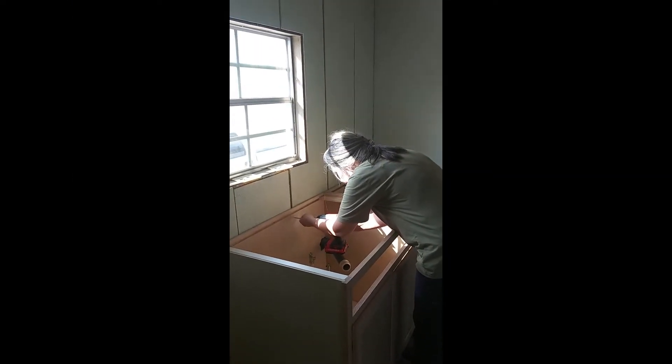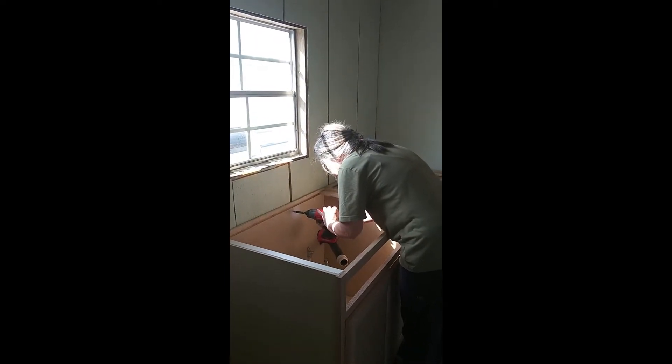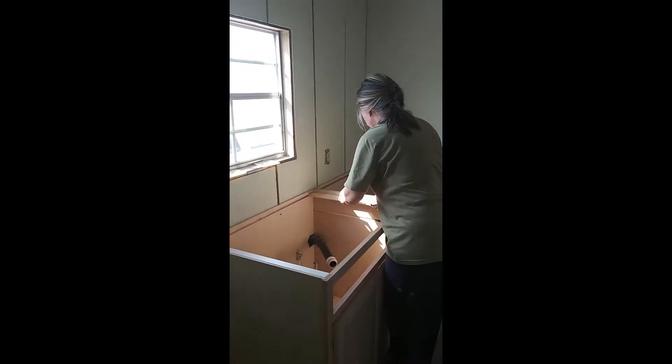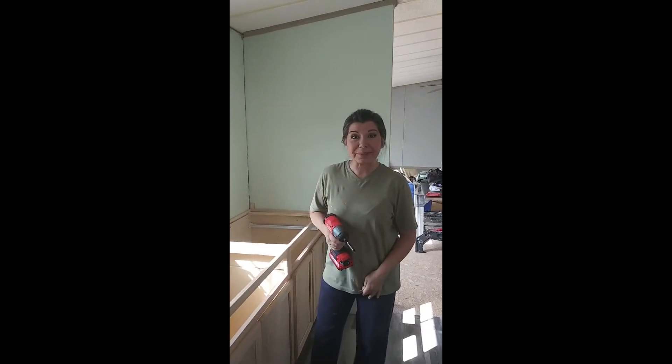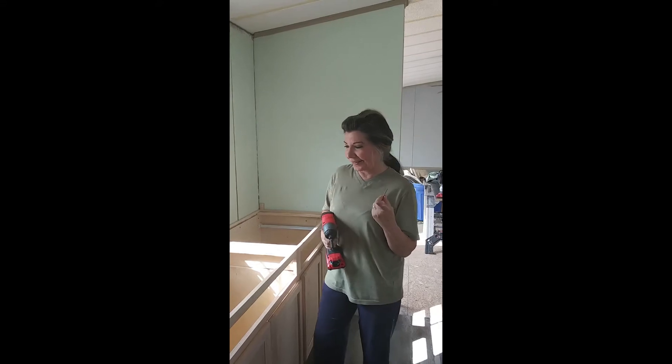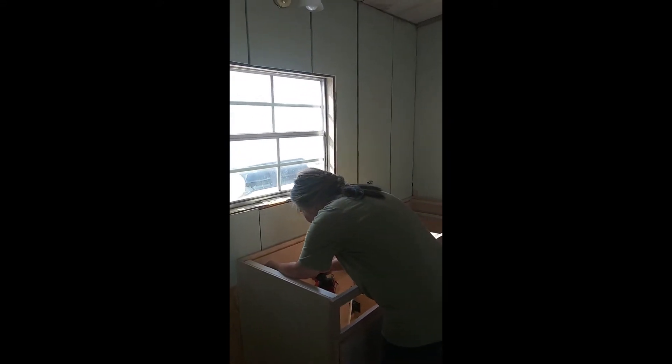She's putting the screws in the wall for the sink cabinet. You finally get to see me doing something because that wall is usually on the other end. But we're securing this to the wall.